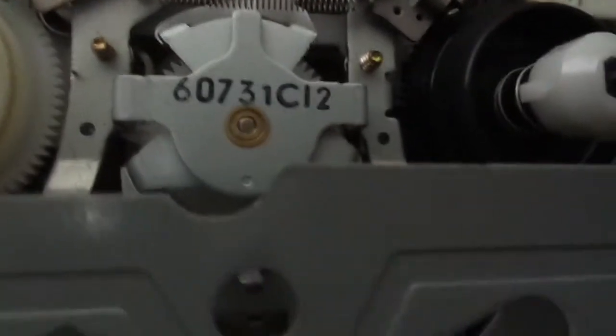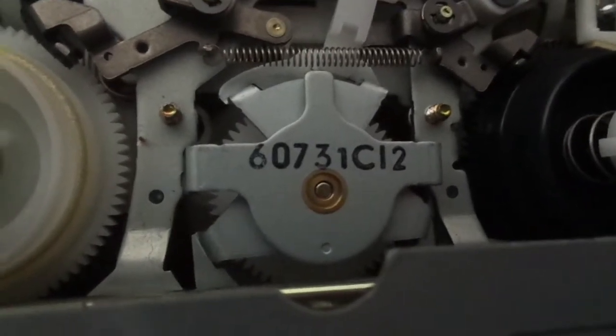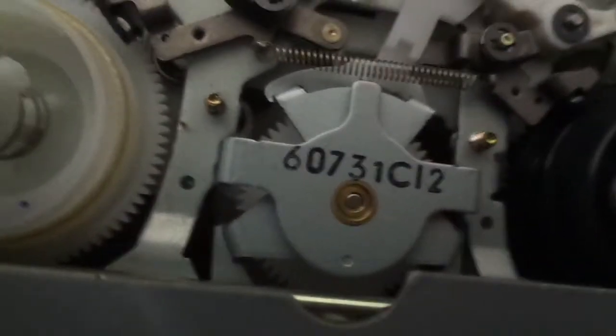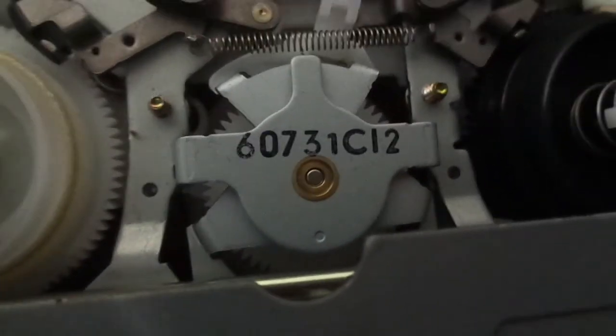The eyelet is actually covered with a few metal plates, which is pretty odd. Normally the eyelet is fully exposed. Let me try and show you.